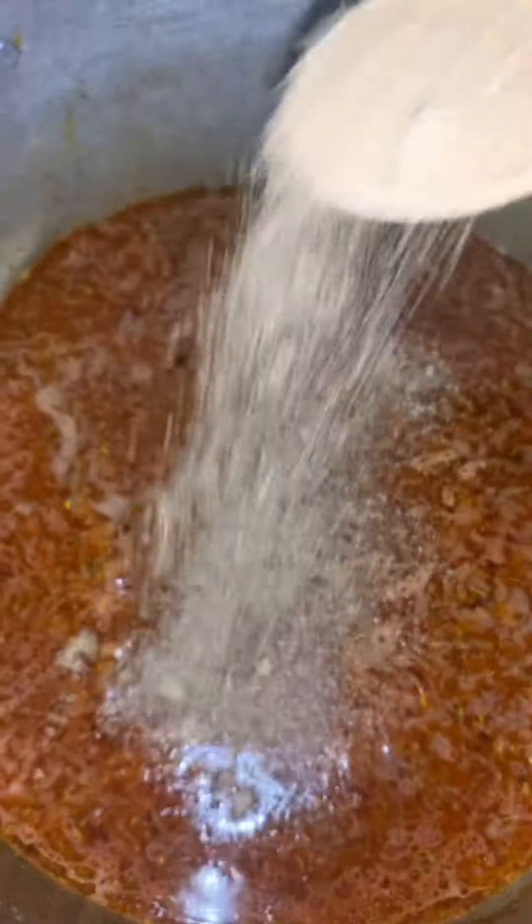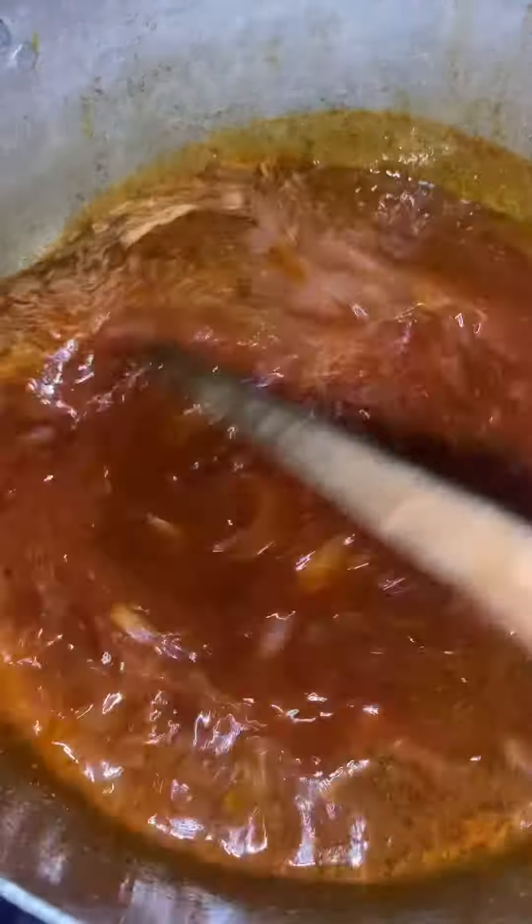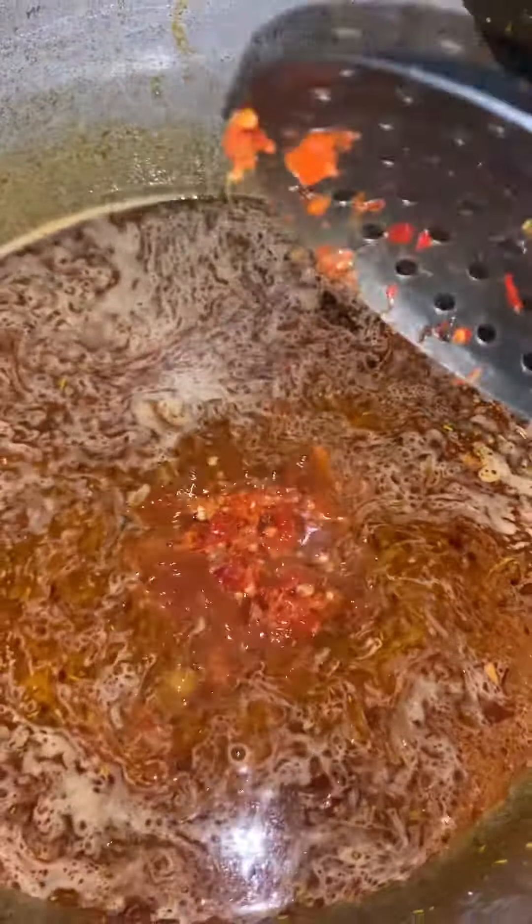I mixed it all. I put in my salt, my ginger and garlic powder. Give it a mix. This pepper has garlic and onion inside. And then suya water that I got from the aboki, my customer.